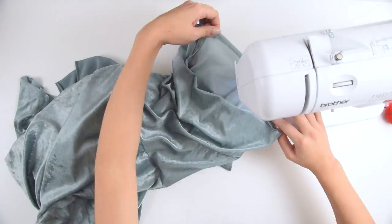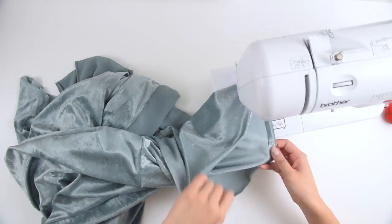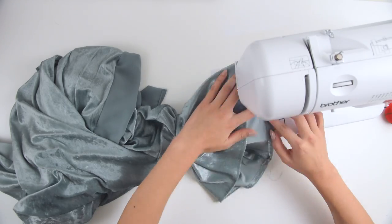Our very last step here will be to fold that sleeve inward just about a centimeter and hem it with a straight stitch.